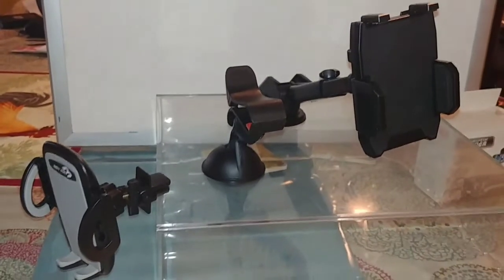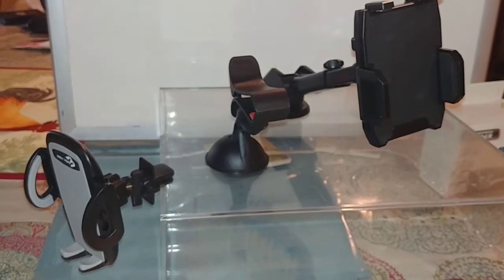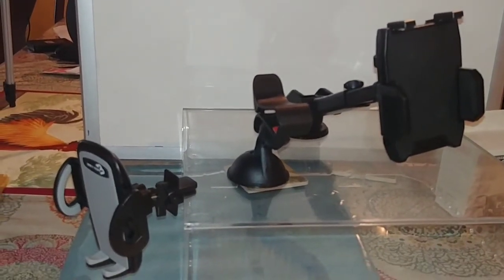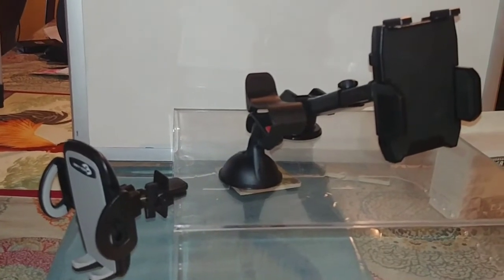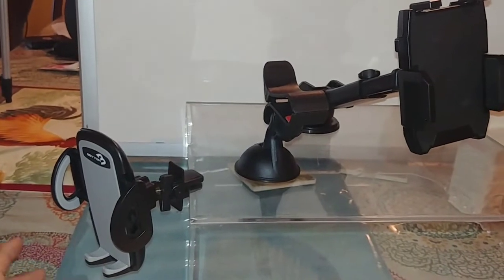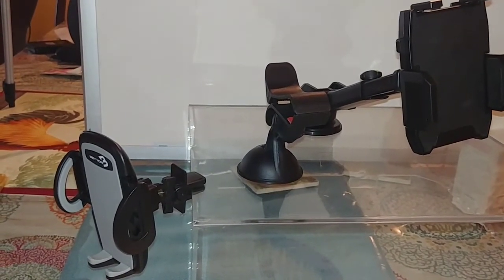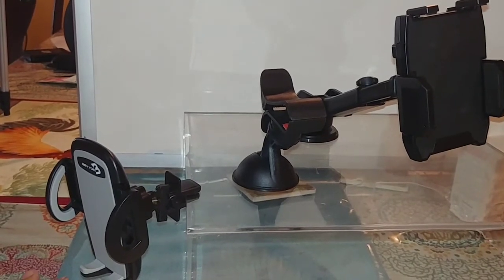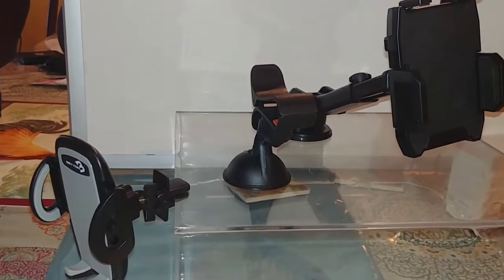Hopefully you enjoyed that little demonstration of all three mounts in the car. All these mounts are available on Amazon — I'll link them in the description. Overall, for me I would go with the Beyond vent mount. It's one of my favorites; vent mounts are easier for me to use, and the vent in my car is really close to my steering wheel, so a mount in that location fits me perfectly.